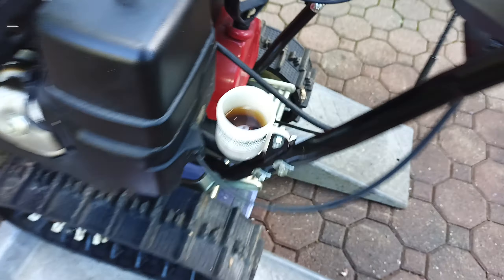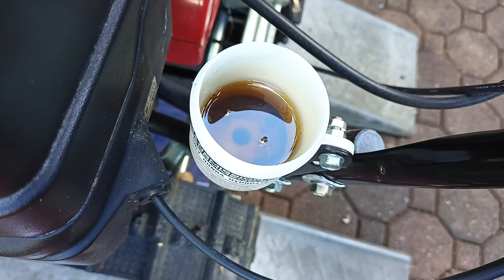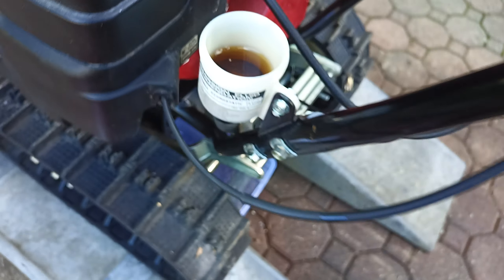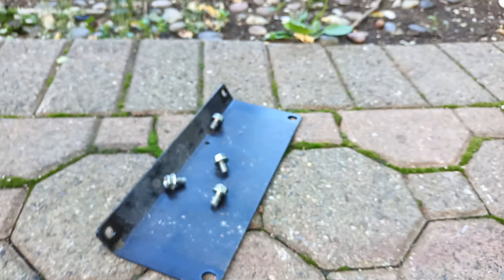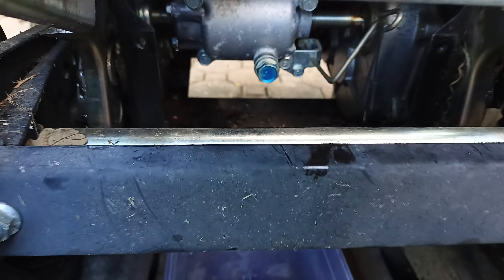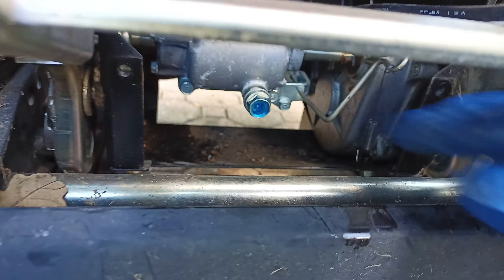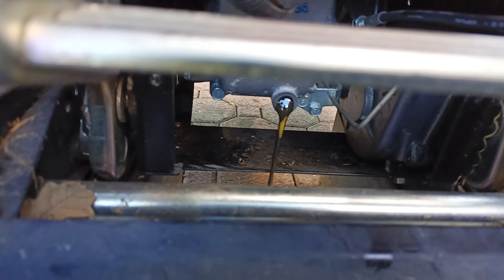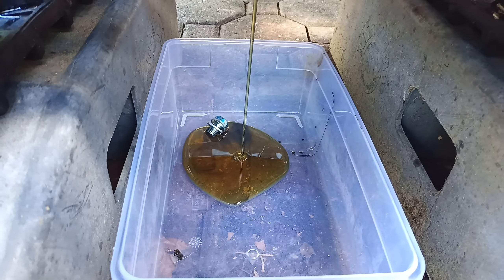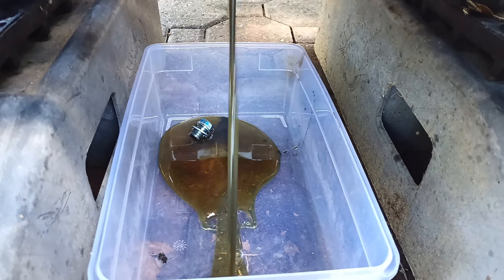We've got the Honda HS928 snowblower, track-based, and as you can see, this hydrostatic fluid is pretty nasty. I've already taken off the protective plate here — there it is right there — and then let's spin this bolt off and look at that nasty, nasty hydrostatic.